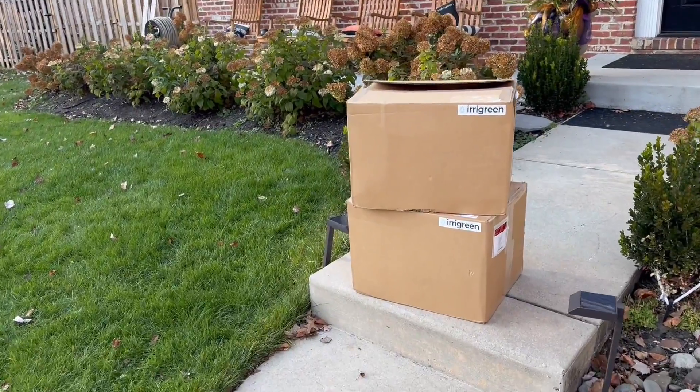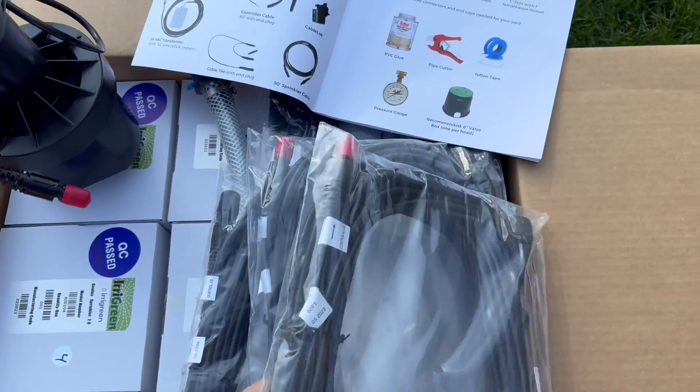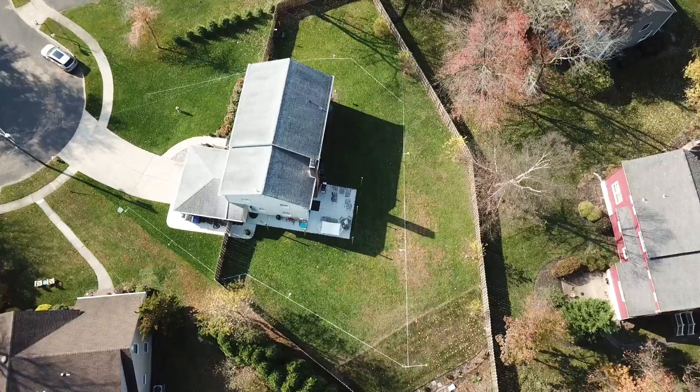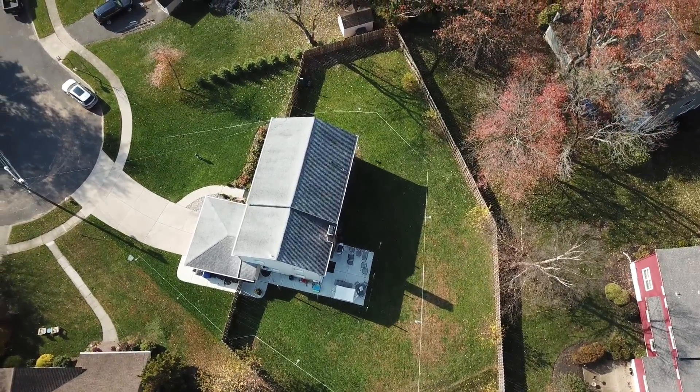This is video number two of our complete iGreen installation. I'm showing you exactly everything you need to do to install an iGreen system. If you're looking for that playlist, I will leave it linked down below in the description. Our last video was more of an introduction to iGreen and some general planning — things you need to consider when purchasing a system like that, measuring, placing heads, and considering future improvements so you don't plan your irrigation line in the path of those improvements.